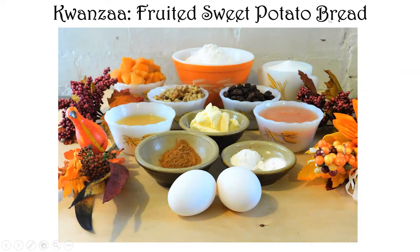Because Kwanzaa is a harvest festival, I chose this recipe because it uses so many different ingredients. You can use canned sweet potatoes — run them through a blender or mash them — or ones you've cooked yourself, or leftovers from your sweet potato casserole. All of those will work. You'll also need all-purpose flour, granulated sugar, chopped walnuts, raisins, orange juice, butter, unsweetened applesauce — we have an apple orchard at the monastery, so I used homemade — plus spices like nutmeg and clove, baking powder, salt, and a couple of eggs.